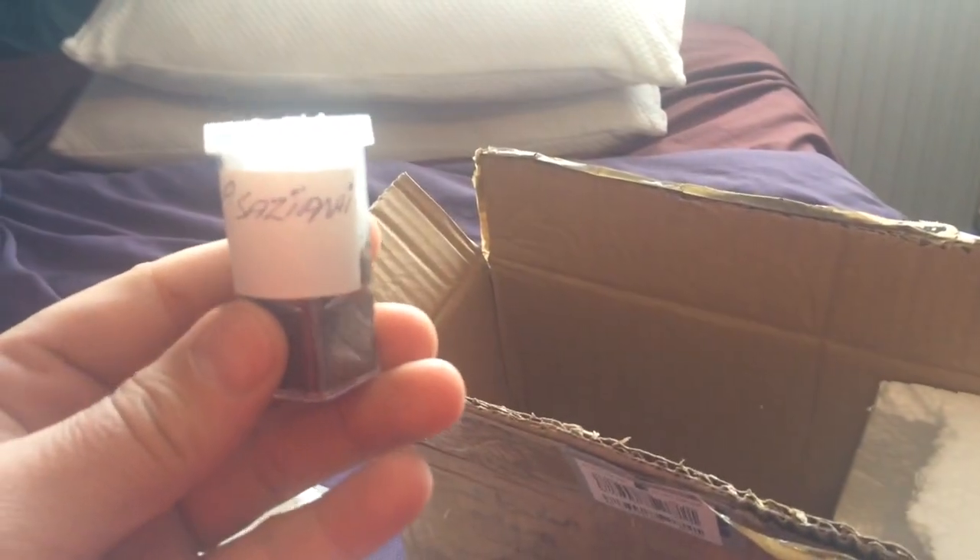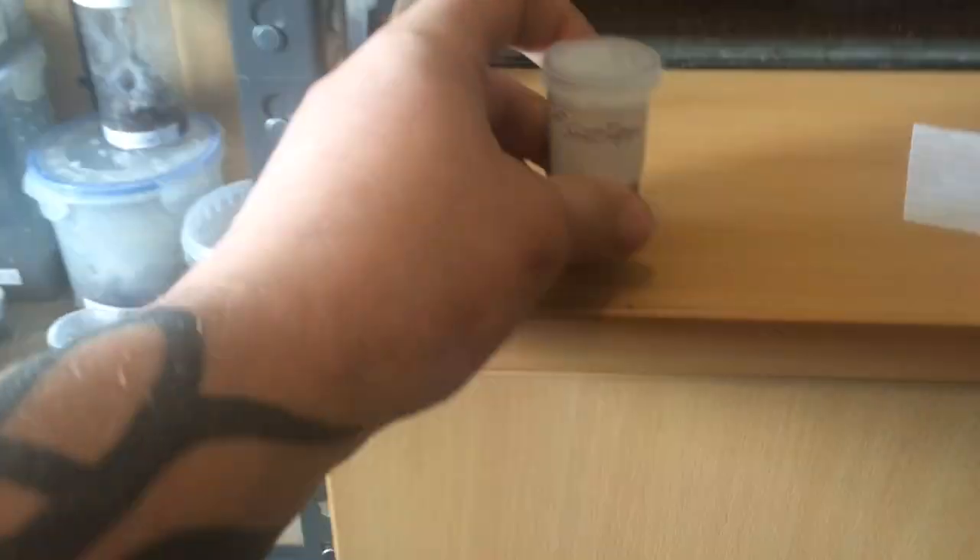There's the first one, the adult tarantula in there. I will undo it and give you a quick show anyway. There should be another one in here somewhere — there it is. There's the other one, the sling. It is now about a centimeter or two.